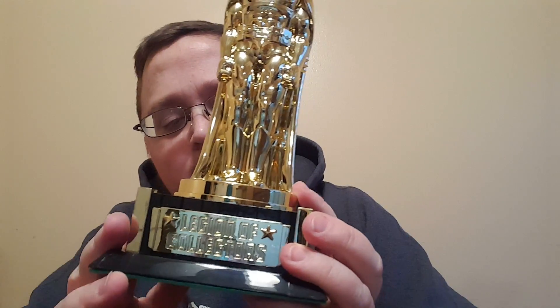Holy crap on a crutch — it is a trophy! It's a Batman trophy. Very cool. Legion of Collectors. It's plasticky and whatnot, but it's still pretty.